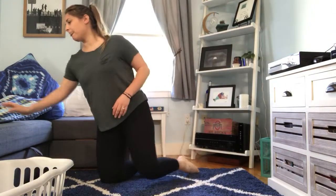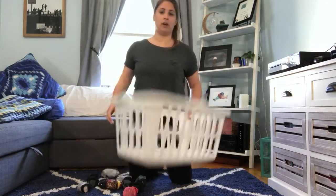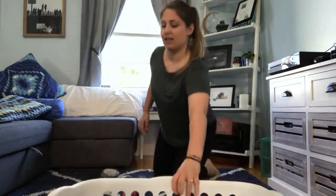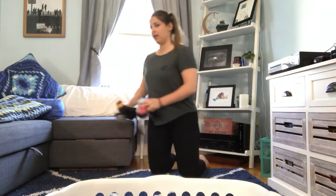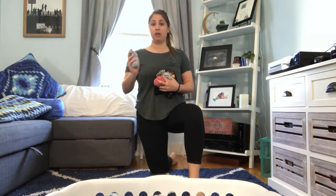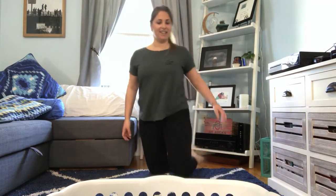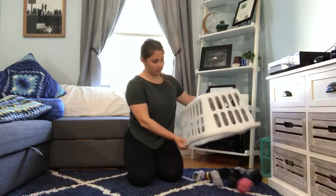Now we're going to get those socks again. Dump them out next to us and put our target in front of us. We're going to try to toss them into our target. We're going to put one foot forward in tall kneeling. If holding this position is tricky, you don't need to add the extra element of throwing — you can just hold this position. Ready? One, two, three, good job everybody, four, five, six, seven, eight, nine, ten. Good job! Let's get our pile of socks, dump them out, and we're going to switch legs.